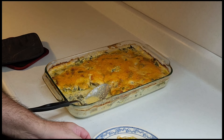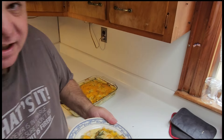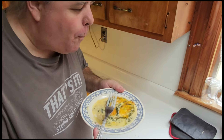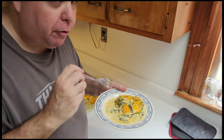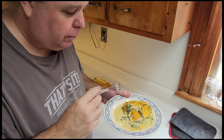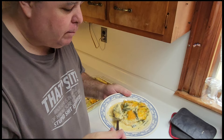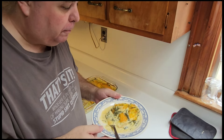We're gonna get a taste test here — it's gonna be hot, absolutely. Let's see how we did. Mmm, that is really good. That cream of spinach with that cream cheese — nice and creamy, everything just fantastic.